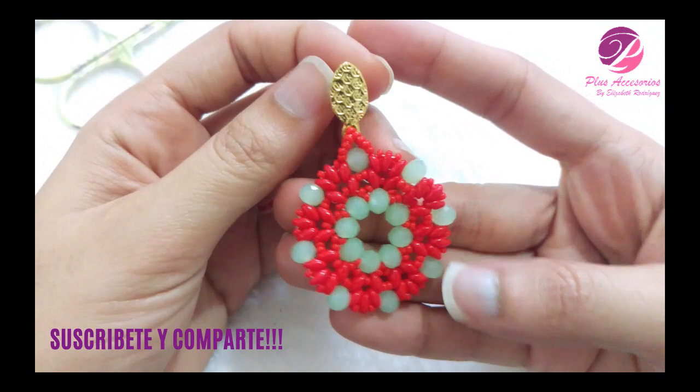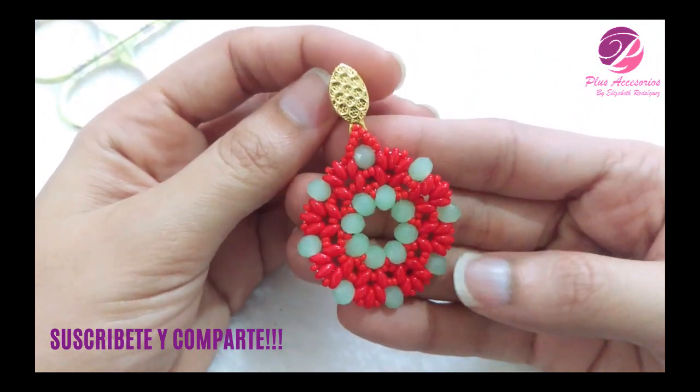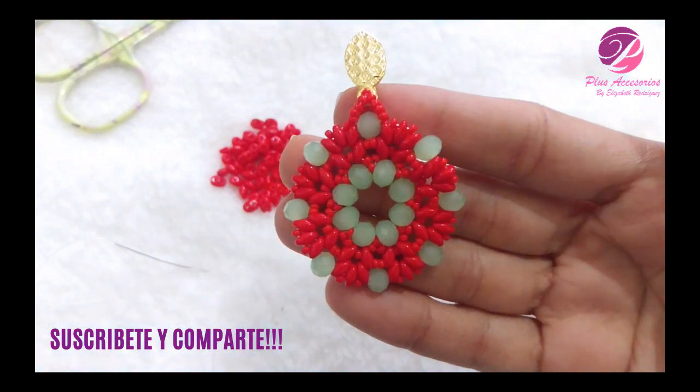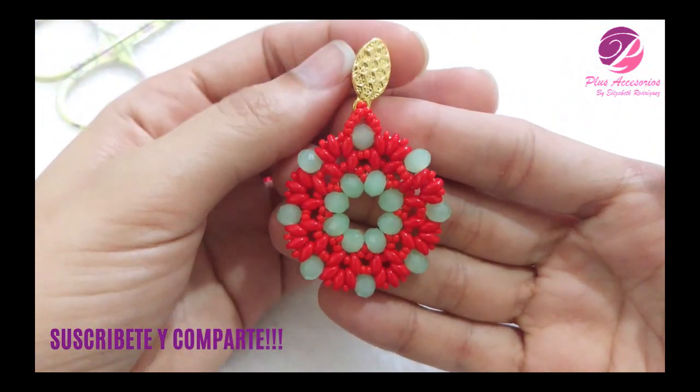Bienvenidos a un nuevo video tutorial. Yo soy Elizabeth de Plus Accesorios y en esta ocasión vamos a realizar el tutorial de este arete.